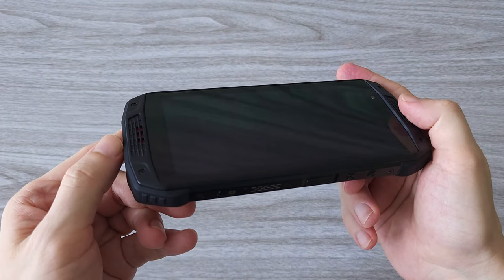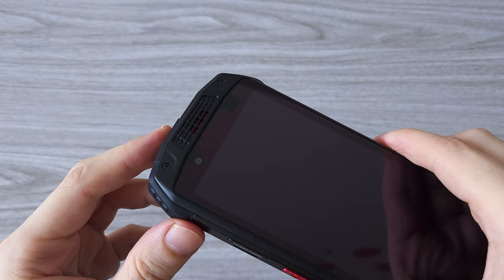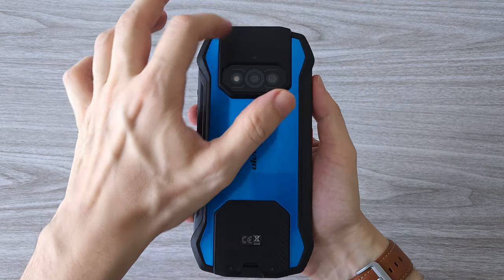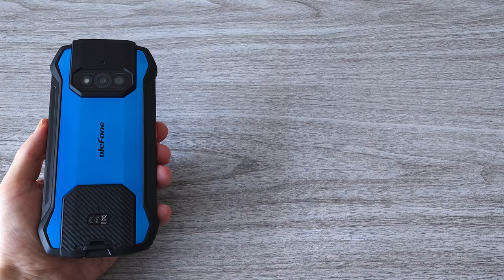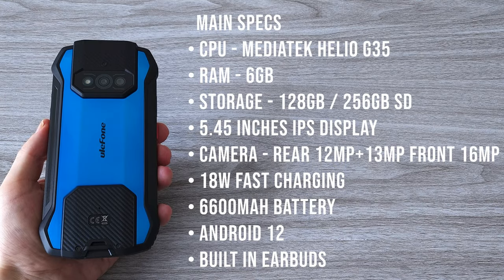We have dual front-facing stereo speakers that produce a powerful and clear sound. The build is super tight and solid — you can feel it right away. Now let's talk specs.